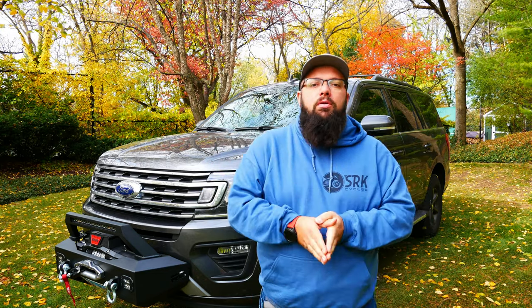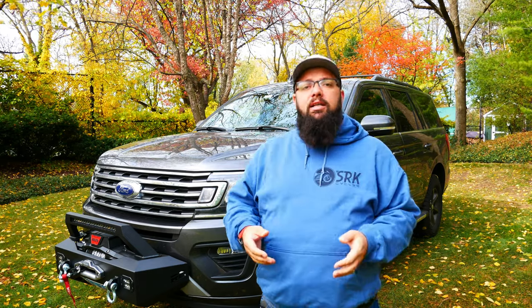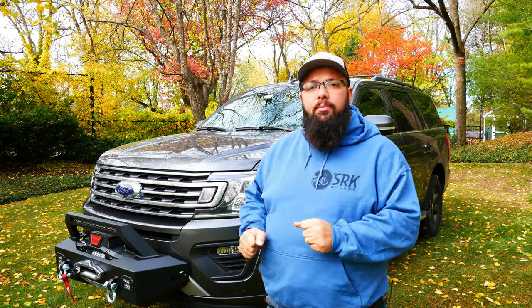Let's go over the pros and cons of this winch mount — starting with the cons. Firstly, if you have front parking sensors, you're not going to be able to use them. You're going to have to do the front parking sensor delete. Luckily, this truck didn't have them, which is a lifesaver for me because I would hate to deal with that beeping or lose a function on the car. So no front parking sensors allowed with this bumper option.